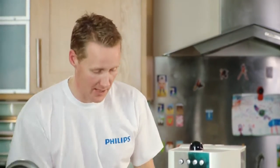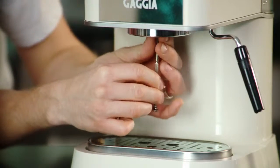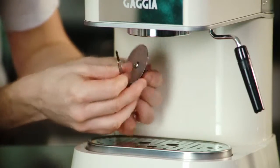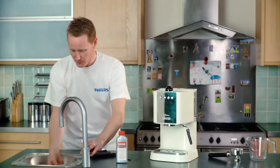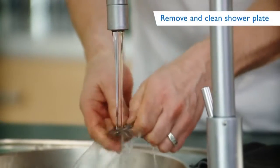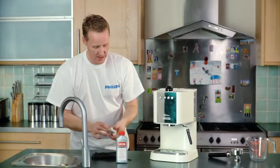The first step is to take off the little shower plate from underneath. If you've got a Phillips screwdriver, just go into the screw in the middle of the shower plate — just like the shower in your bathroom — and clean that through. This gets rid of any oils or grinds that may block those fine sieve-like holes.